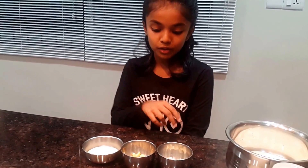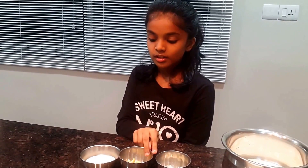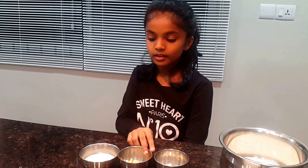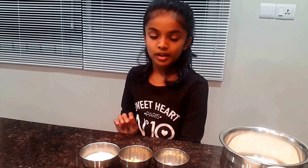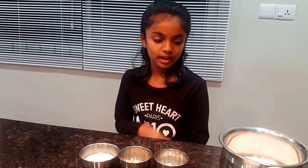Now let's start the preparation. First, we are going to take our soaked badam and cashew nuts and we are going to grind it in the mixer. While grinding, instead of adding water, you can add some milk.